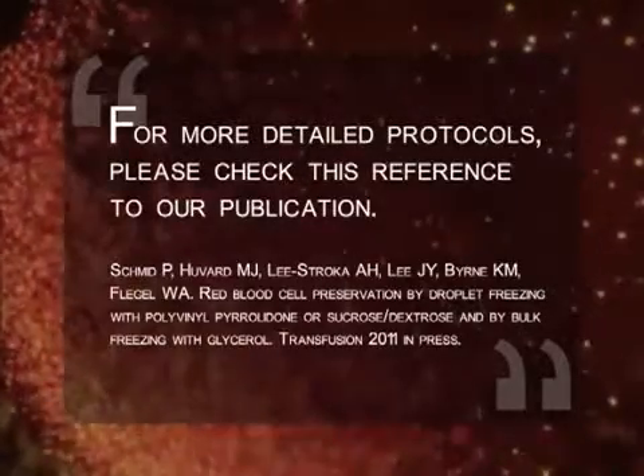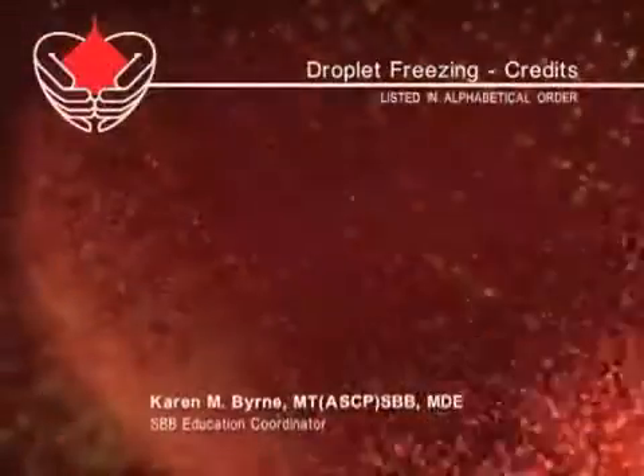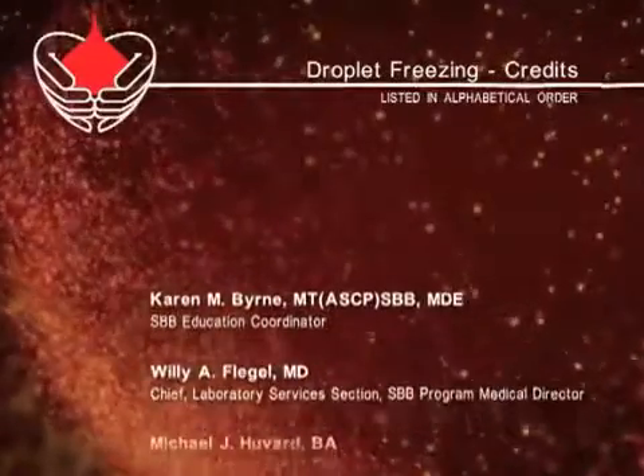For more detailed protocols, please check this reference to our publication. Thank you.